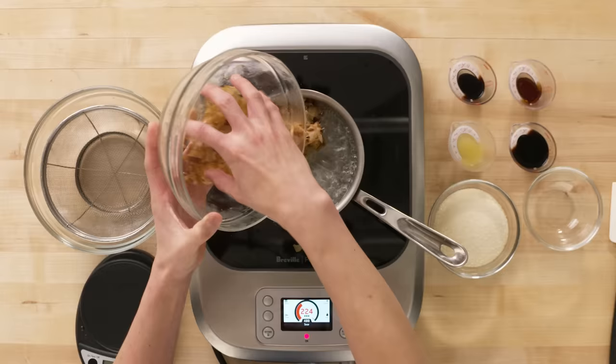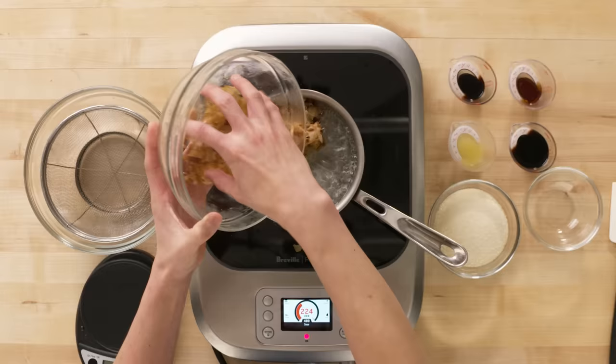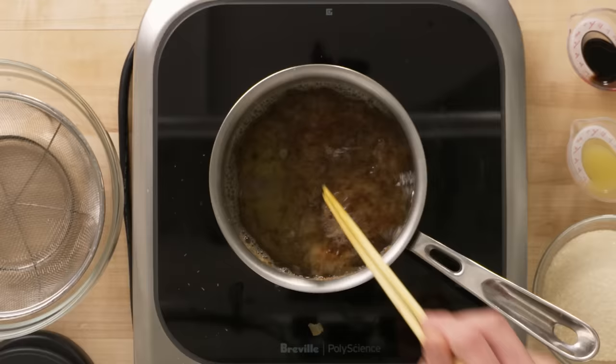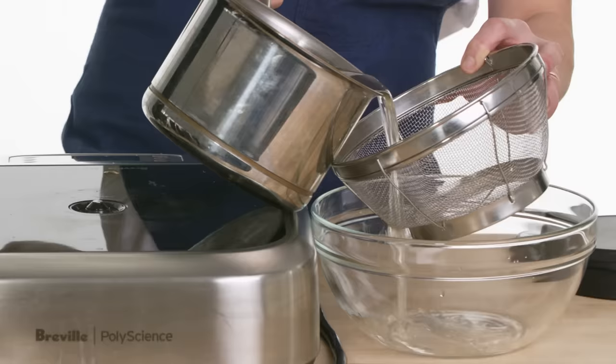Take the konbu out. Then bonito flake goes into boiling water, and I'm going to just let it set — as soon as I put it in, I turn it off. Bonito is a type of fish, very similar to tuna, which is cured, dried, and aged. You shave it to make this flake. Let it set for about 10 to 15 minutes, then I'm going to strain it.